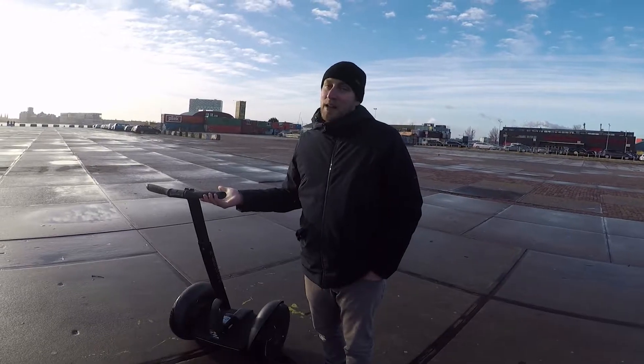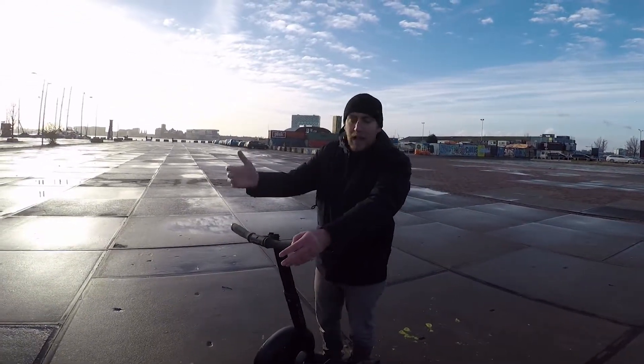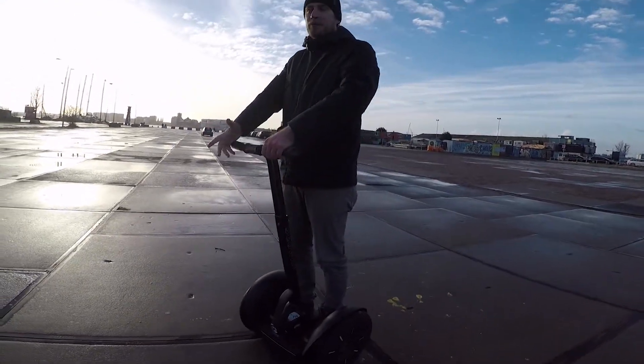We've got to step on it. Get on really easy — just hold on. Step up with one foot, then step up with the other.